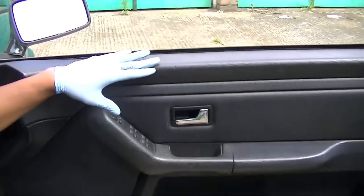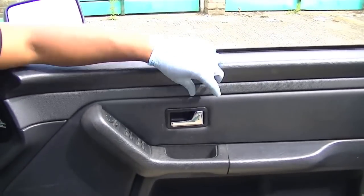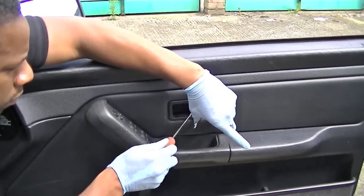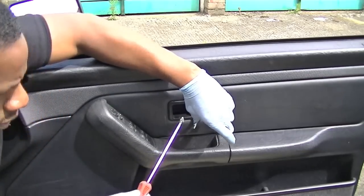The first step is to remove the hidden screw behind the door handle. This is easy enough — you're going to need a Phillips head screwdriver. Push the handle back, screw it out and it should come out. Hopefully use a magnetic screwdriver so it doesn't fall anywhere — it's always better to use one.